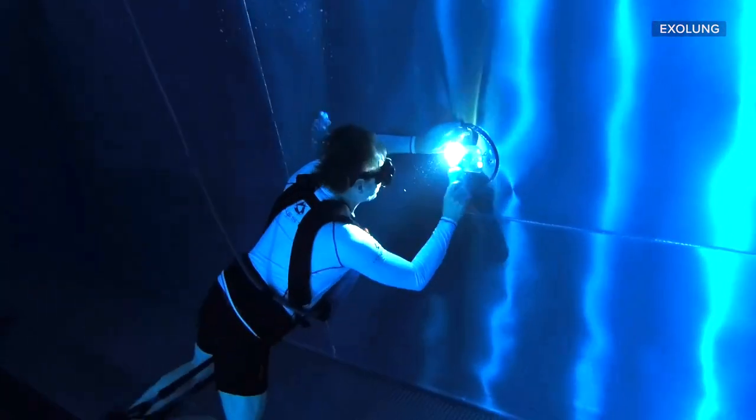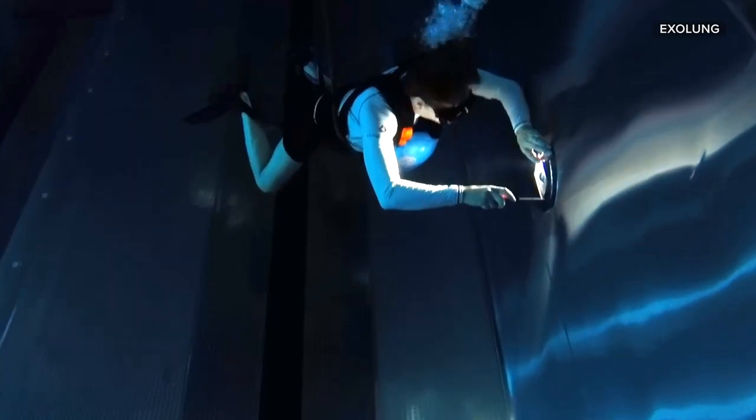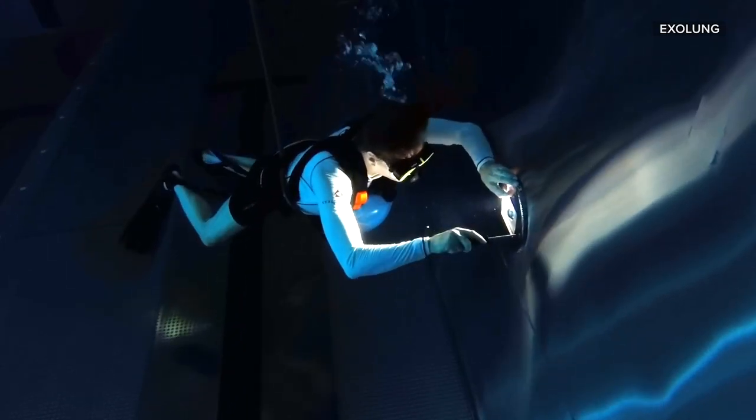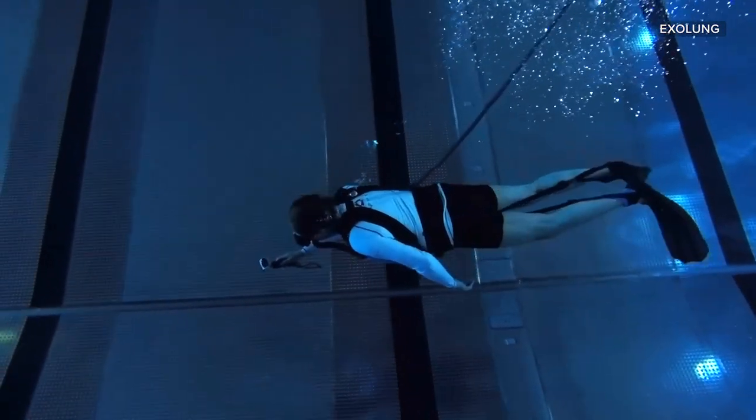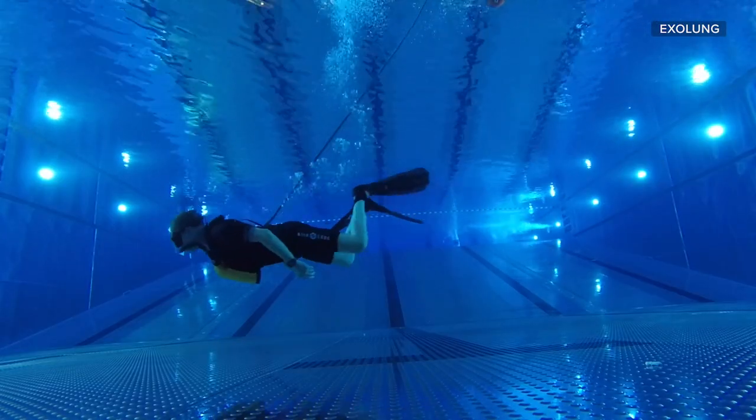Having an unlimited air supply underwater could be hugely useful to people cleaning the underside of their boats, doing underwater repair and maintenance work, underwater videographers, or just people who want to spend long periods of time in the cool, quiet embrace of the deep end of their pool.